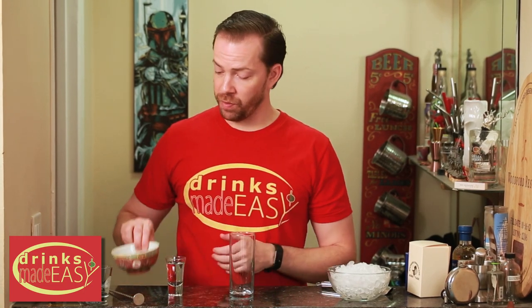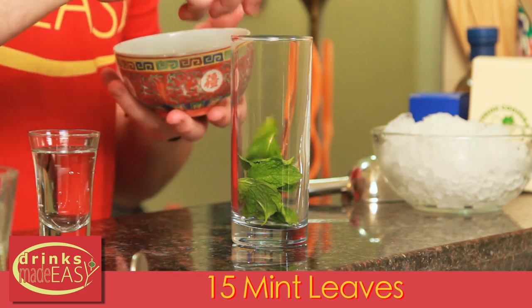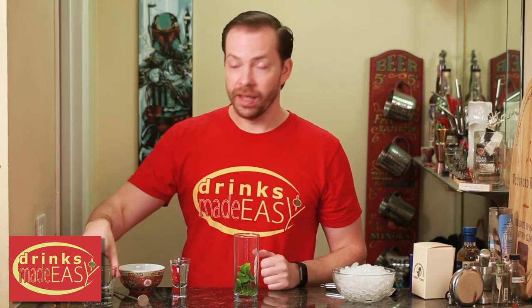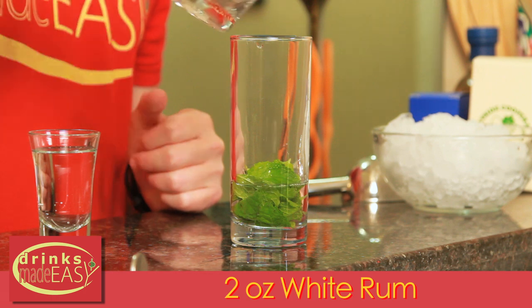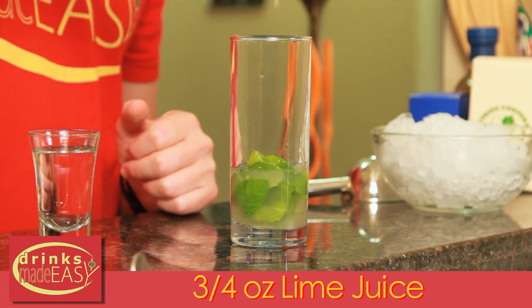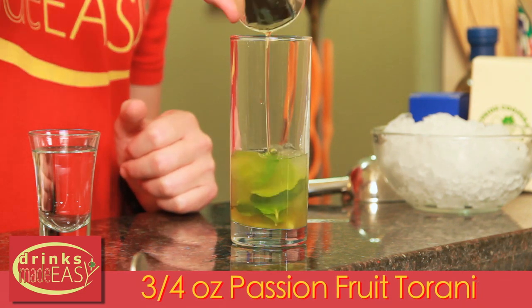To build a passion fruit mojito you'll start with 15 mint leaves. Now depending on the size of these leaves you can decrease the number, or depending on how much you like the mintiness of your mojito, adjust the level accordingly. Next we're gonna add two ounces of white rum, three-quarters of an ounce of fresh lime juice, and three-quarters of an ounce of Torani passion fruit syrup.